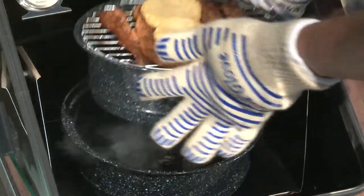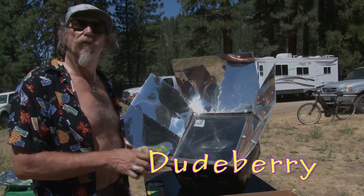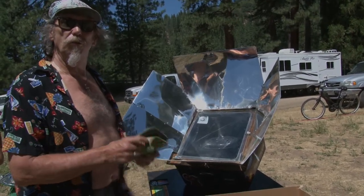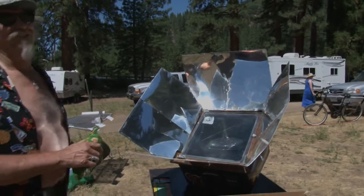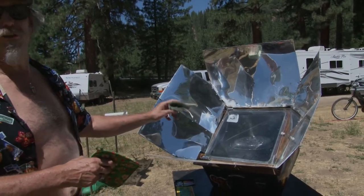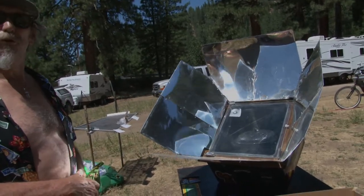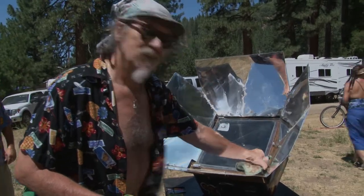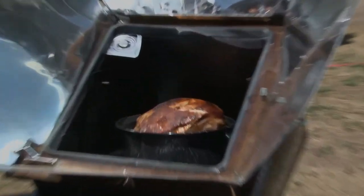Corn on the cob, chicken, baked potatoes and more taste fabulous in a solar oven. Personally, the best bacon I've ever tasted came from my solar oven. This is Dude Berry, from Portola, California, making pulled pork — trying to get it started around 10:30. He's been solar cooking many years. People think that they need to remove the lid to brown the chicken, but it's just the opposite — leave the lid on. The convection helps brown whatever you're cooking.